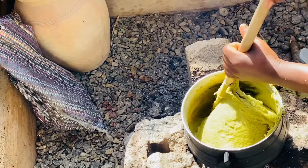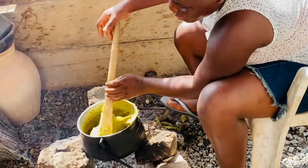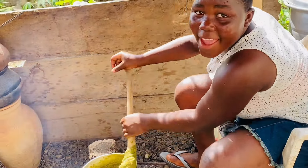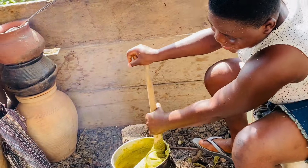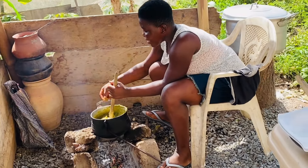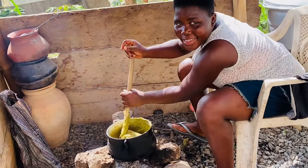She wants to see it for herself — seeing is believing. She says she's been hearing about it but now she's here to see it with her own eyes and she's preparing it herself. How is it? Is it really nice? Yes, very nice! Is it bitter? No, it's normal — actually better than normal.